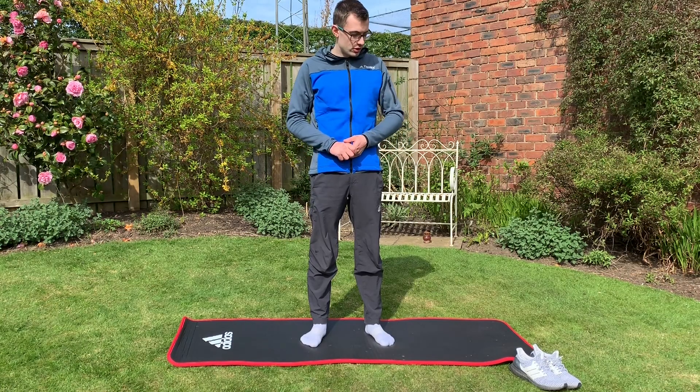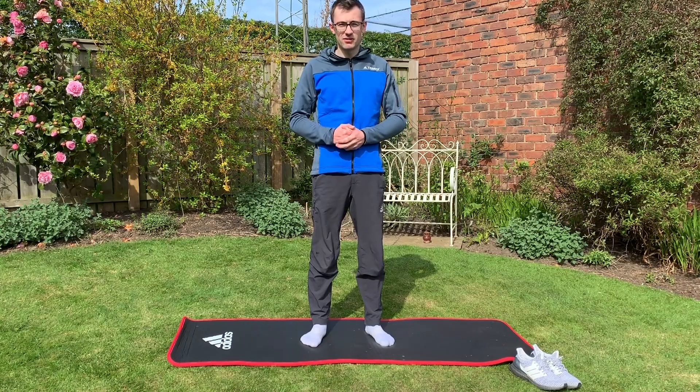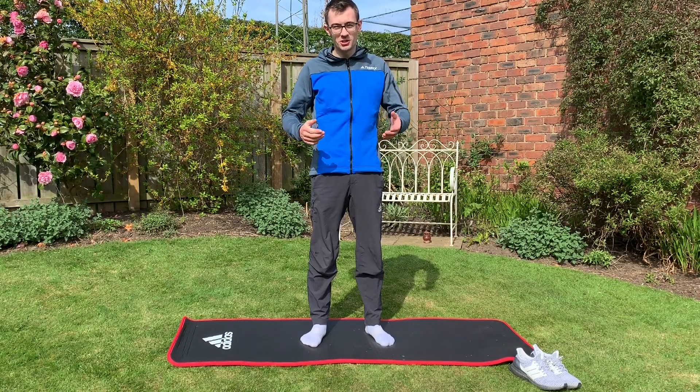Hi everyone. So today I thought I'd show you some of my basic leg stretches that I do a lot that I think are really beneficial towards climbing. Hope you enjoy.